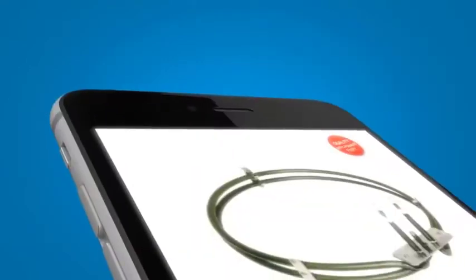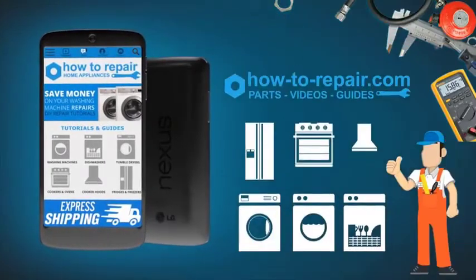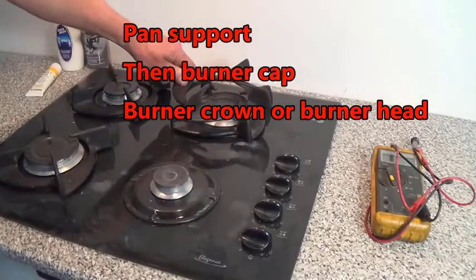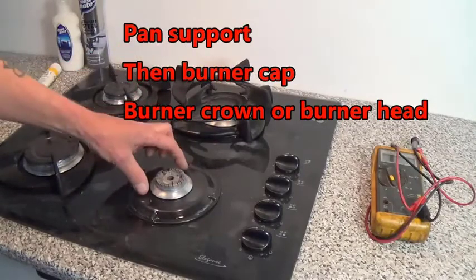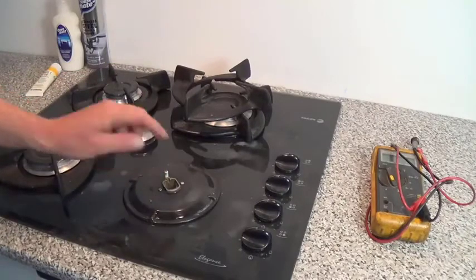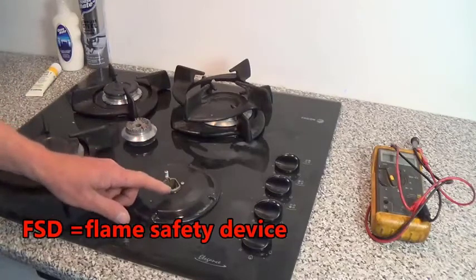What we'll do is take the jet out and get this flame back to normal. The first thing we need to do is lift off the burner head once they've cooled down, then you'll need to remove the burner cap and also the crown. This will now give you access to the actual gas jet.